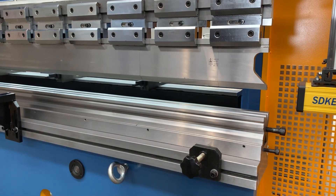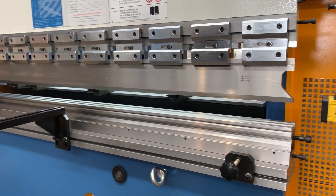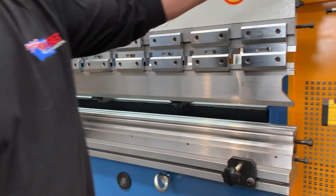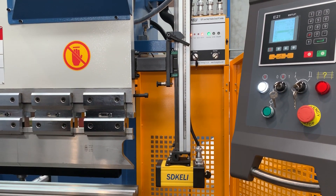Very heavy duty build quality on these machines. We've been selling these for well over 15 years and we've just kept on improving. Laser guards are also available — they are optional but we can make them very affordable.